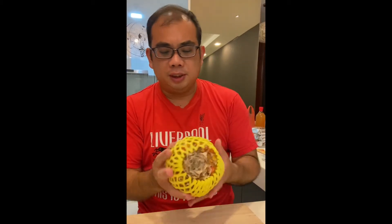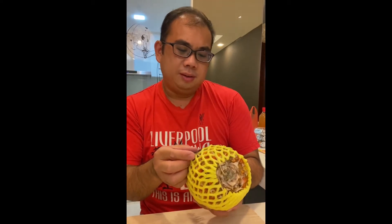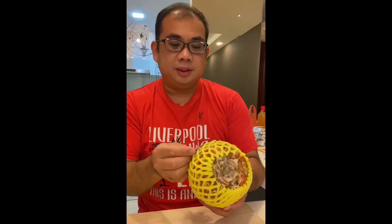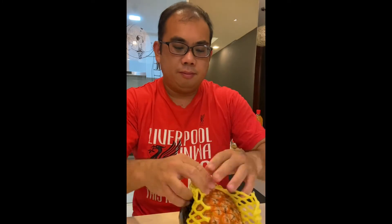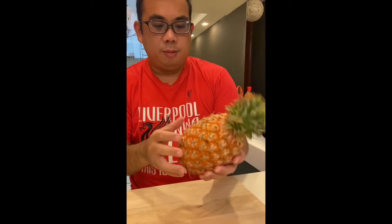So this is the Taiwanese pineapple. Let's try it out. This one I think is perfectly ripe — homogeneous golden orange like that.